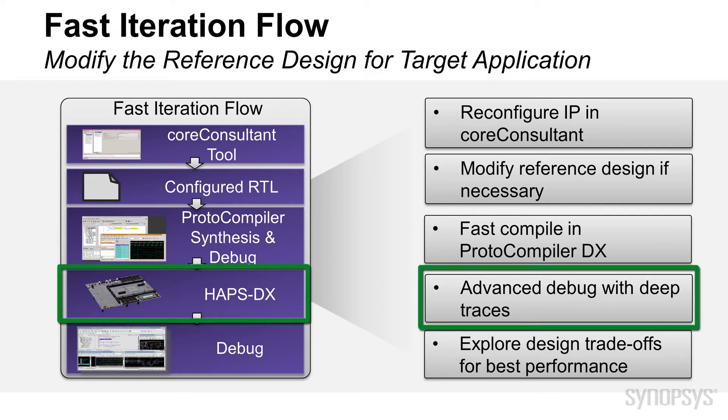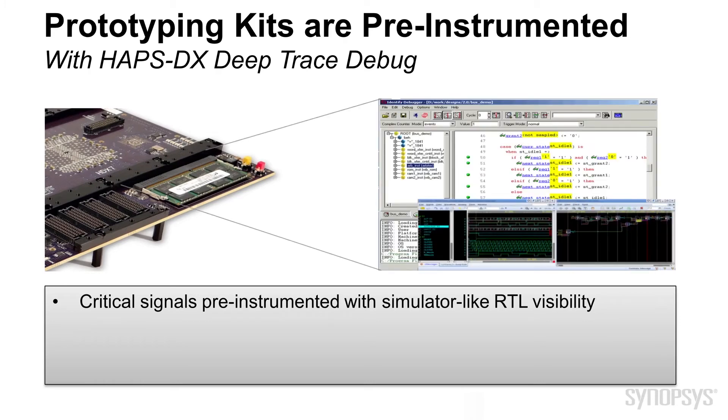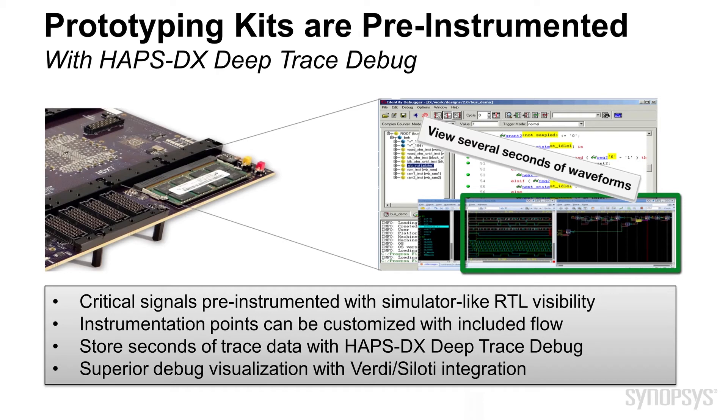Once the design has been modified and reloaded on the board, you may want to see what is happening on the hardware side. To understand key internal signals and status registers, the IP Prototyping Kit comes pre-instrumented to capture relevant signals using deep trace debug capabilities. Deep trace debug gives engineers the ability to view several seconds of waveform to speed up debug iterations. This is done by taking advantage of the 8GB DRAM available on the HAPDX system. The captured RTL waveforms can be viewed in popular hardware debuggers such as Synopsys Verdi or most other waveform viewing tools.